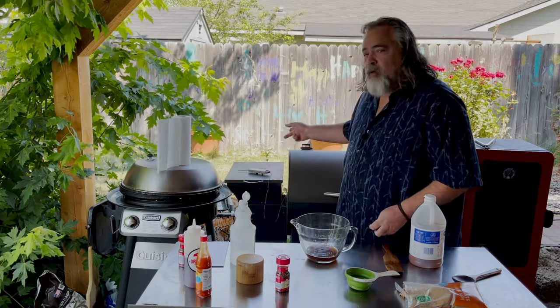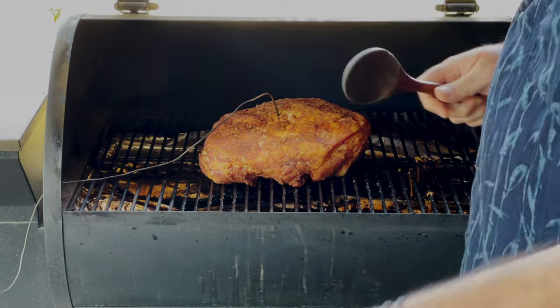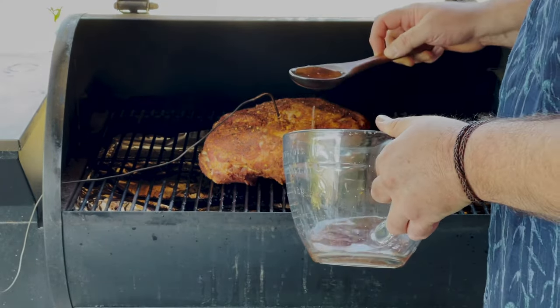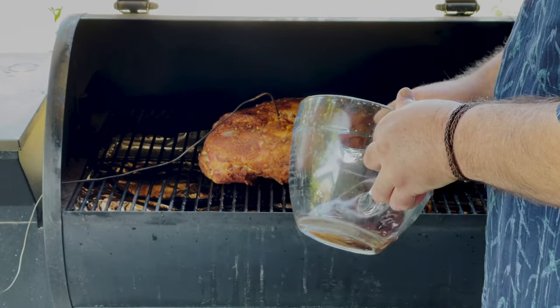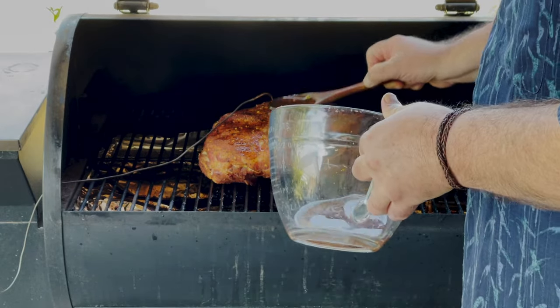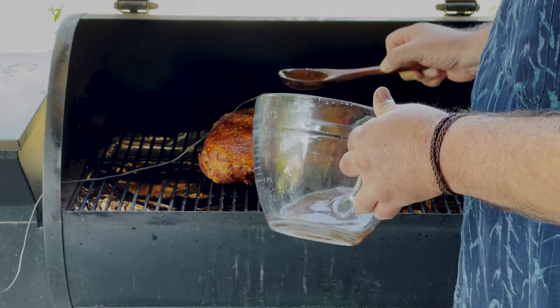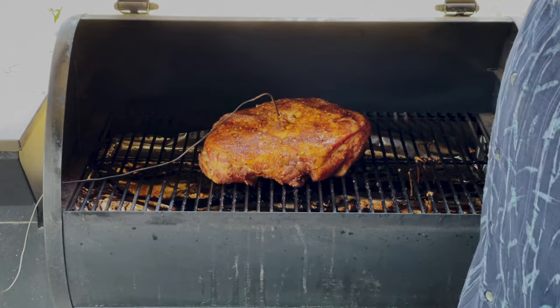Let's take a look at our pork butt. Our pork butt has been on the smoker for an hour and it is sitting at about 93 degrees. I'll pour a little over the top. I hear the cops on their way — they must be wanting some pork butt. A little early guys, a little early. That is about perfect right there.